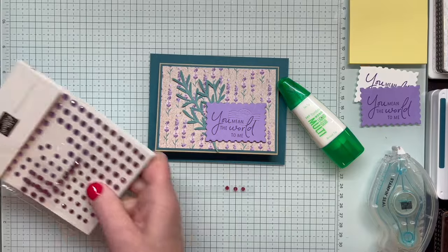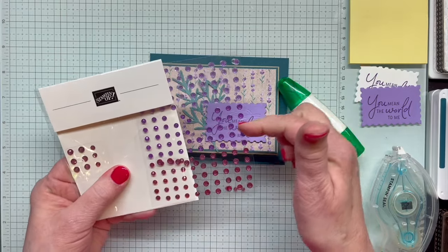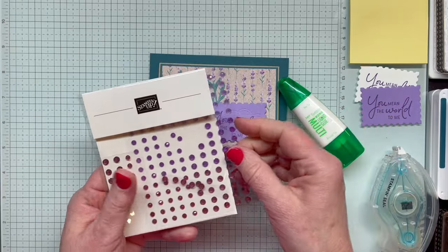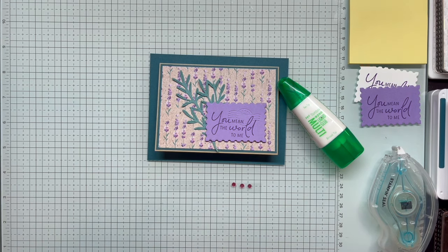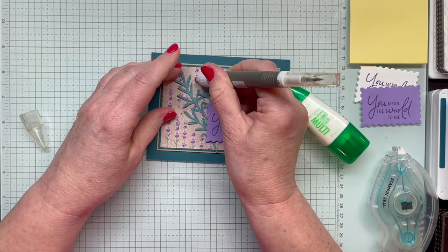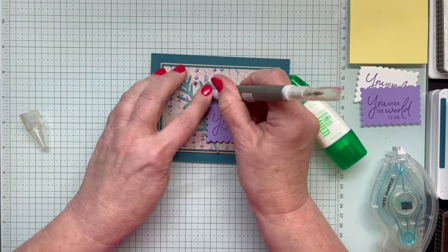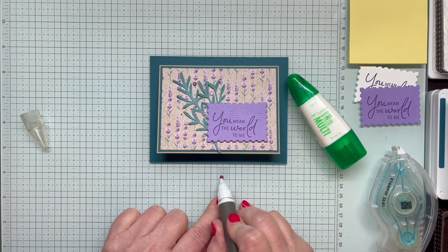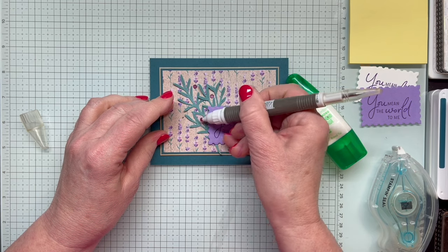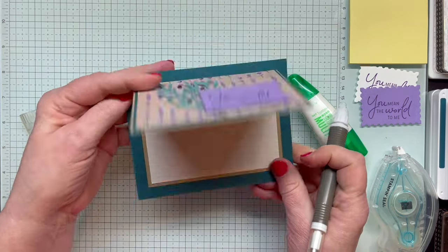There are actually three colors in the Fine Shimmer Gems package: a Highland Heather or Light Purple, a Gorgeous Grape, and then one that could be Berry Burst or Blackberry Bliss — it works well with both colors. I'm going to add some of these among the leaves. Typically when we add embellishments like this, we work in odd numbers. I'll be adding three. That's my finished card — isn't it pretty?